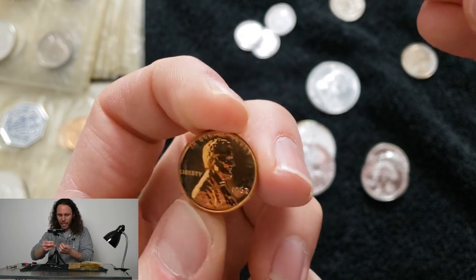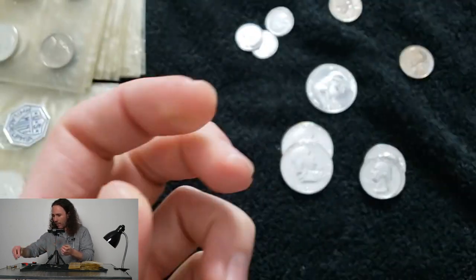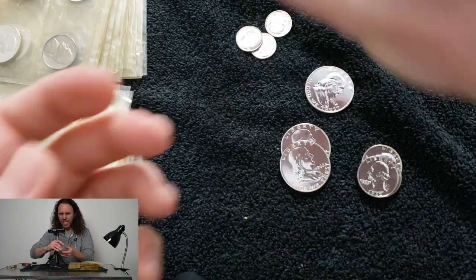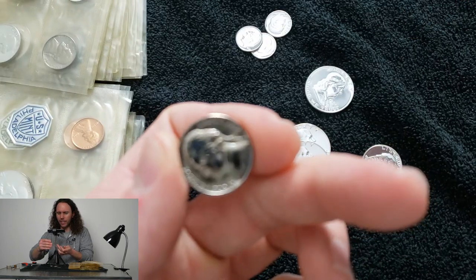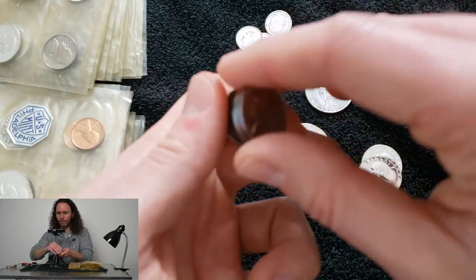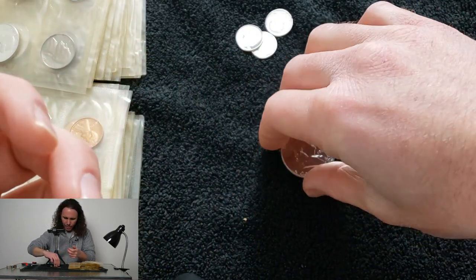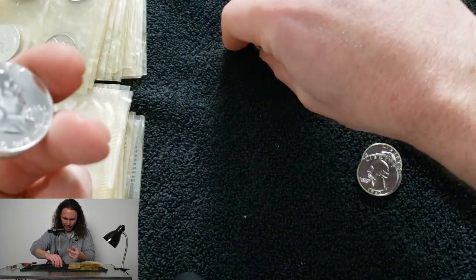Out of all these proof sets I'm surprised we didn't get any monster cameo — at least that I could see. I usually find some when you open a hundred proof sets, though they do come in streaks. I'm pretty surprised that we didn't find any monster deep cameo proof sets yet.